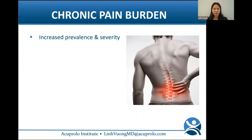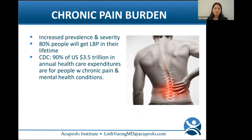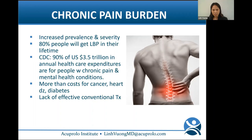Putting things into perspective, it's imperative to find cost-effective ways to help relieve pain and suffering in the world. The chronic pain burden is huge, with increased prevalence and severity of MSK pain worldwide. 80% of adults get low back pain at some point in their lifetime. The CDC estimates that 90% of the U.S. $3.5 trillion in annual healthcare expenditures are for people with chronic pain and mental health conditions — more than the yearly cost for cancer, heart disease, and diabetes combined.